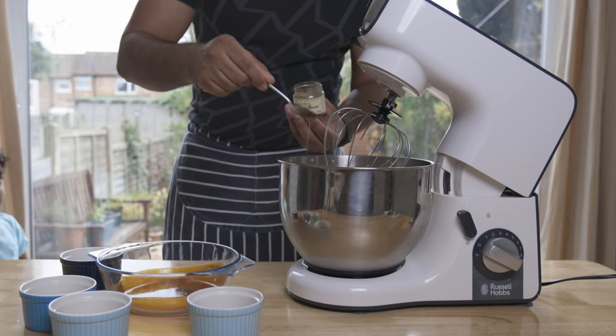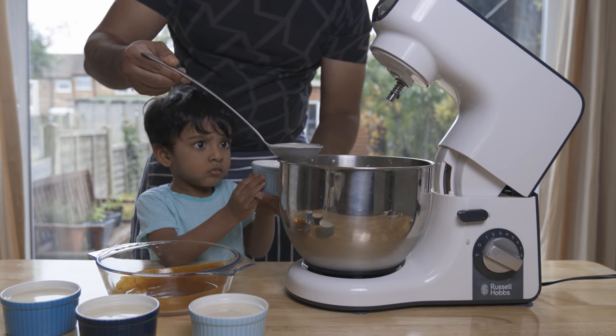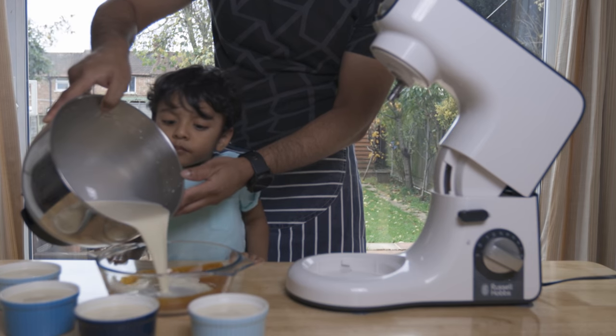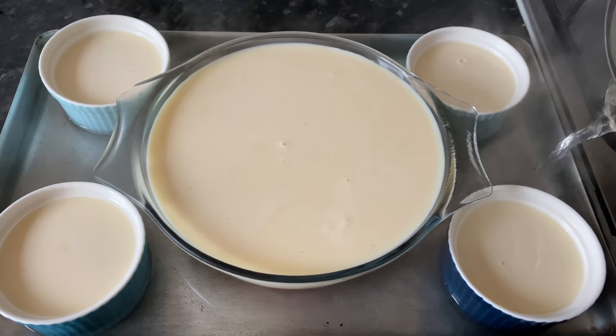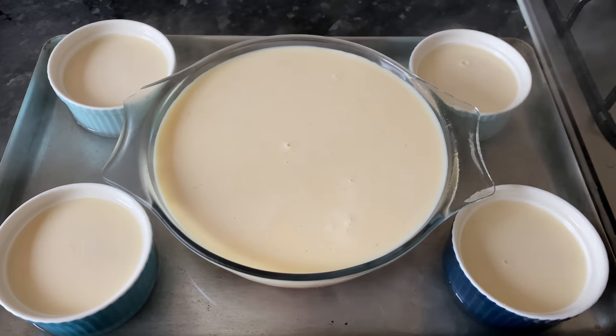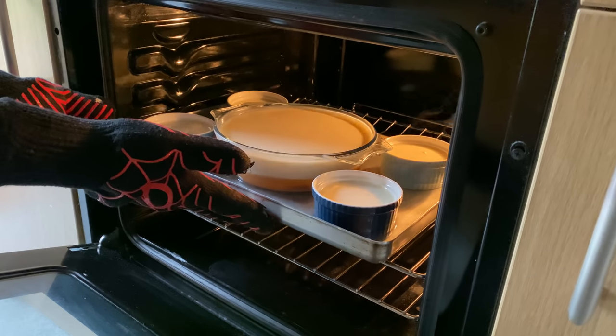Add the vanilla essence and mix it with the tin-kiri mixture. If you are ready, make the pot of tin-kiri and mix it with the tin-kiri mixture. Add the tin to the tin-kiri mixture and mix well.